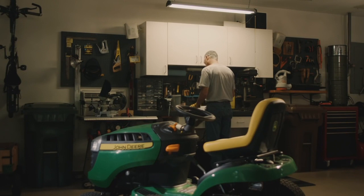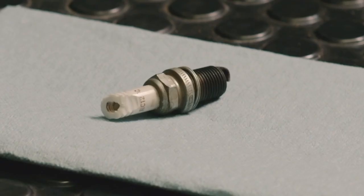Your best bet is to discard a fouled plug and install a new one. You may also find spark plugs that are cracked or with a damaged electrode area. These spark plugs should also be discarded.